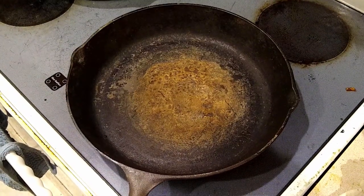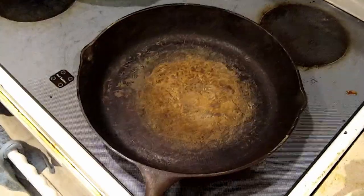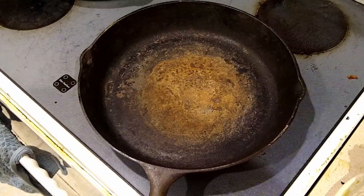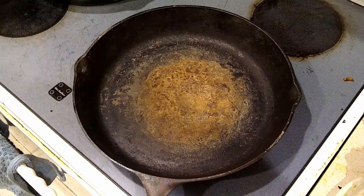Somebody was offering up this 12-inch cast iron skillet for free. It doesn't look like it's in the best shape in the world, but it also isn't the worst shape in the world, so I figured I would get it and see if I could make it look better. I've already got three pans this size, so I was going to fix it up and give it to somebody.